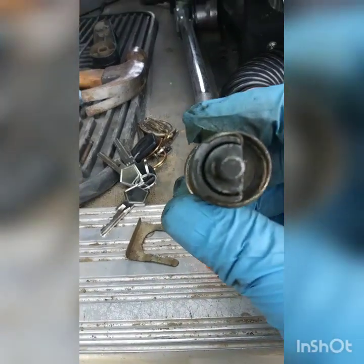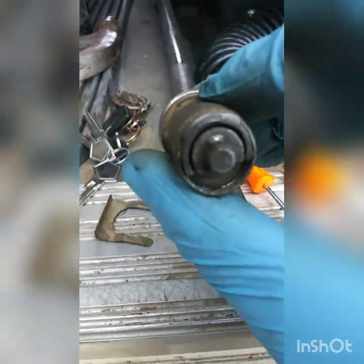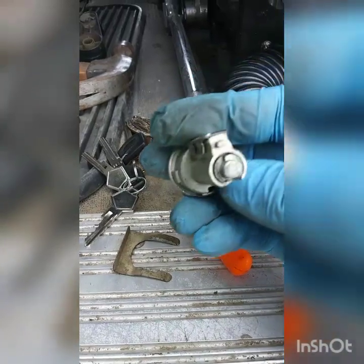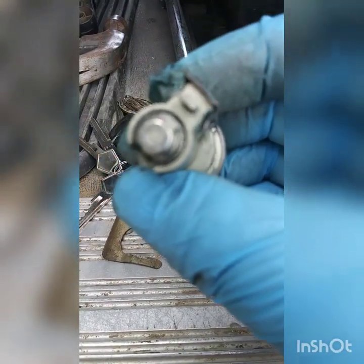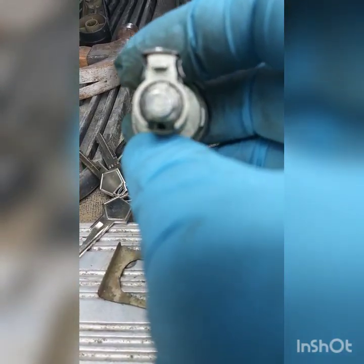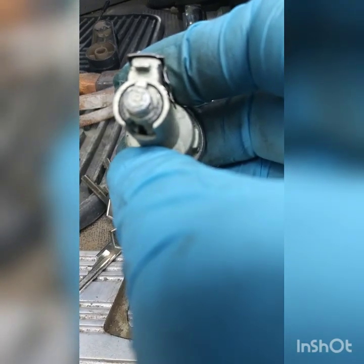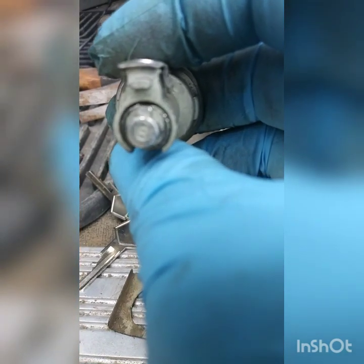This part is gone already — this is the top part, and see that top piece is gone. There's nothing there anymore. It has to look like something like this, with that piece, and it has to have the little notch in the top. When you turn it, you see a little notch up there.